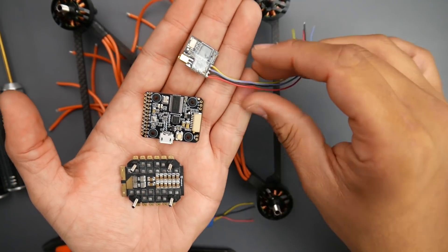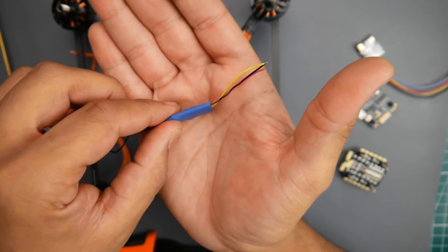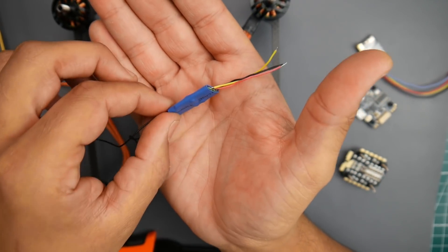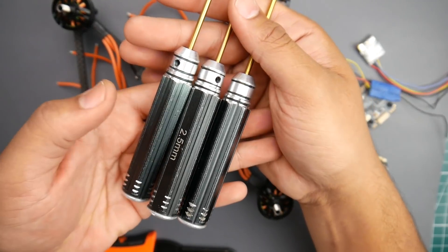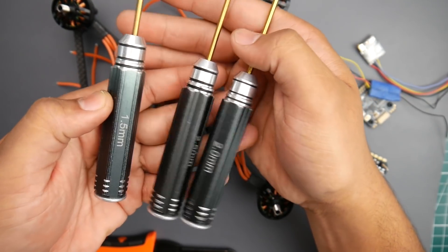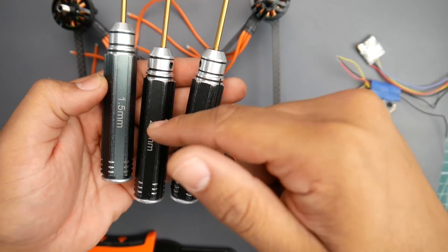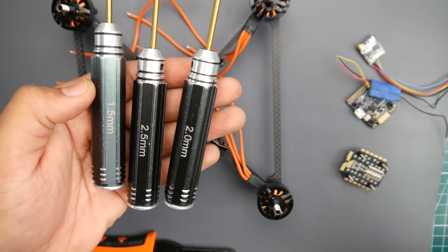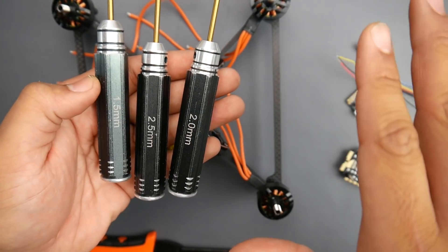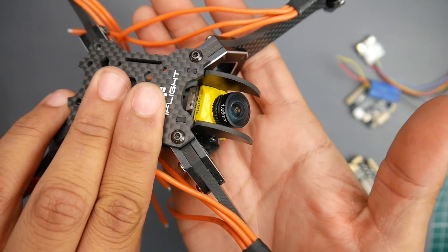For the receiver we're using the XM Plus radio from FrSky - I'll have it linked down below along with which controllers work with it. For tools I'm using these hex driver tools; they're really great, I've had them over a year. They give you every single size you need - 1.5, 2, 2.5, 3, and 3.5 - to work on any quadcopter on the market, and they've lasted really long. Also linked below.